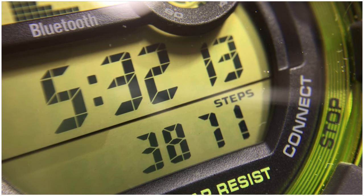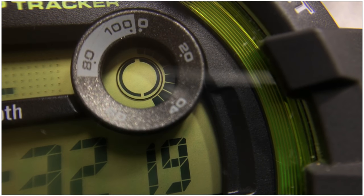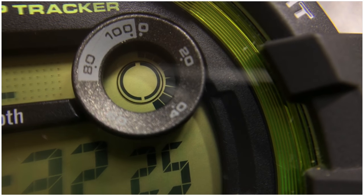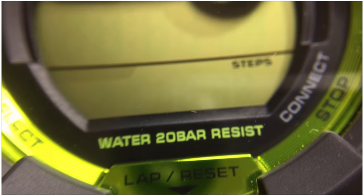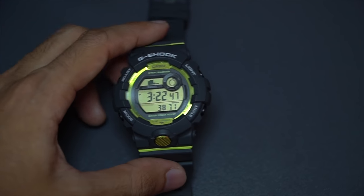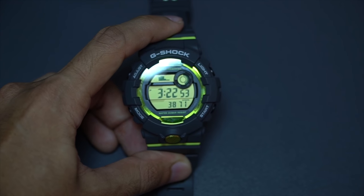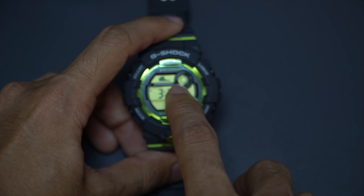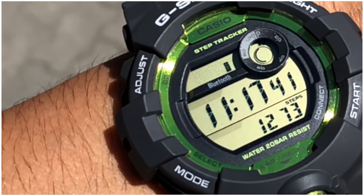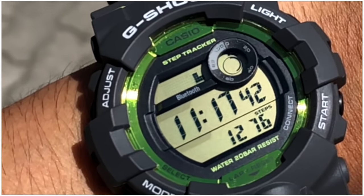In my case, 3,871 steps already. The fourth information is based on the graphic bars which show the percentage you've covered to reach your target step goal for the day. I set this G-Shock watch to a target of 8,000 steps per day, so since I've already walked 3,871 steps, I'm almost halfway there. The fifth information also shows whether the step counter is currently turned on or off — the watch will automatically detect walking and turn on the accelerometer.